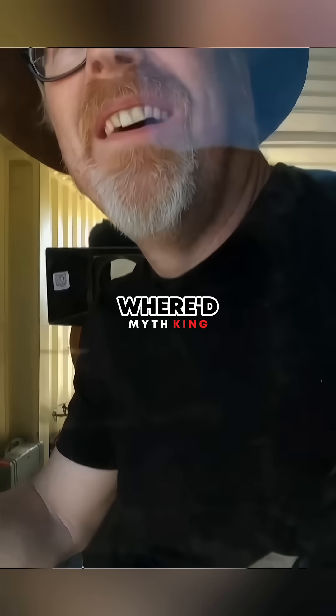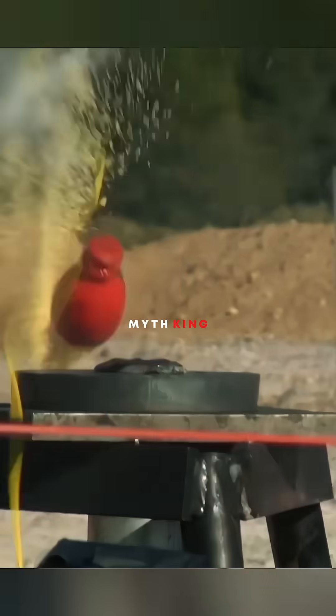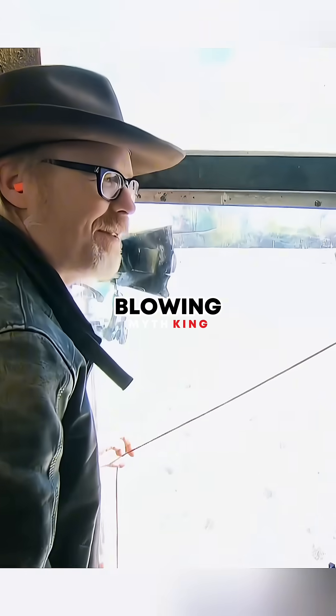First up, the shotgun — it didn't go off. Now the .45: fire! We knocked the grenade off the stand and it looks like we split it in half. So we didn't stop the cap from going off, but we did stop the grenade from blowing up.